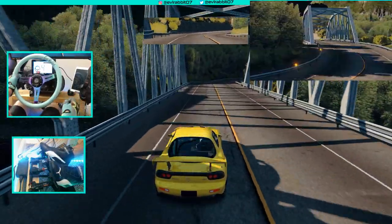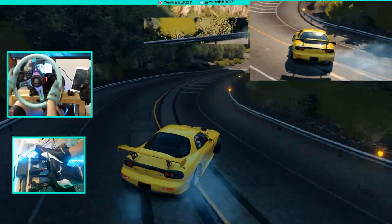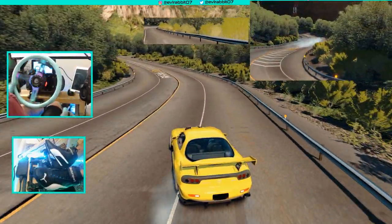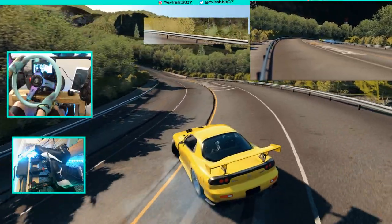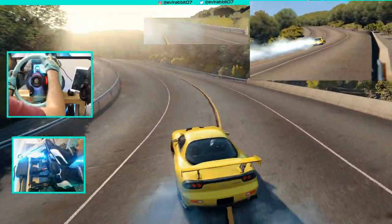I think we're just gonna go full send. If these rims look familiar — these three-spoke Advent wheels — it's because my 350Z on Torque Drift is rocking these same three-spoke Advent wheels. Definitely a very cool looking wheel.